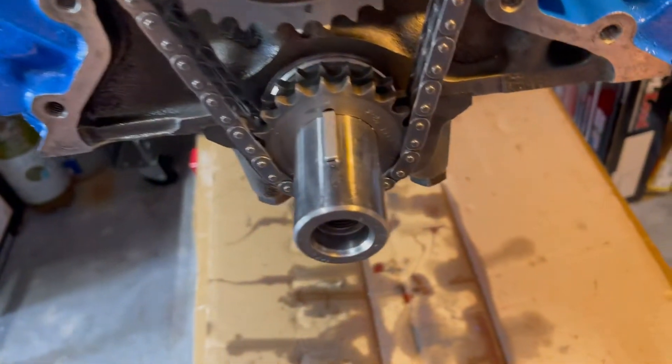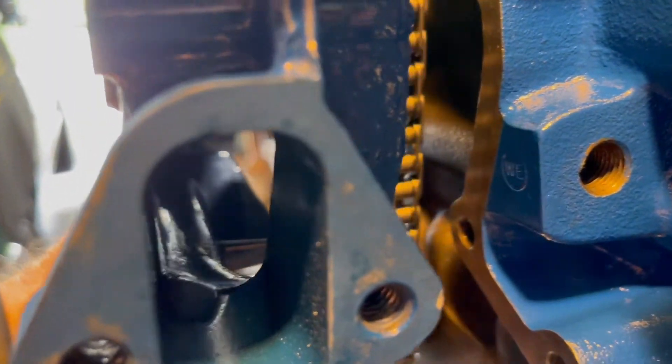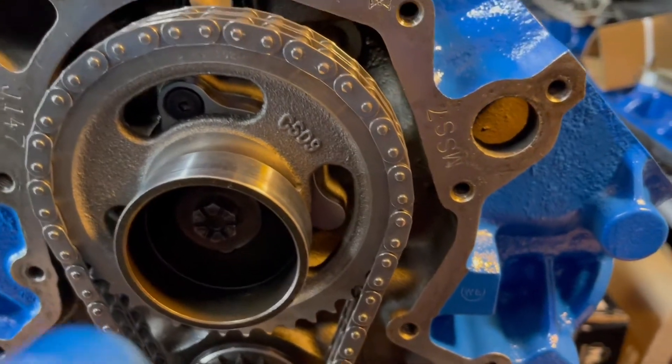I also measured the clearance between the fuel pump eccentric and the back of the timing cover. You just measure through the side right there. I had about 70 thousandths, and that's without a gasket. I'll have to check, but I think I'm good on that.